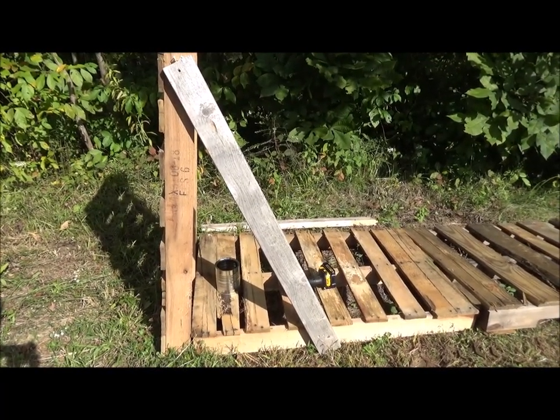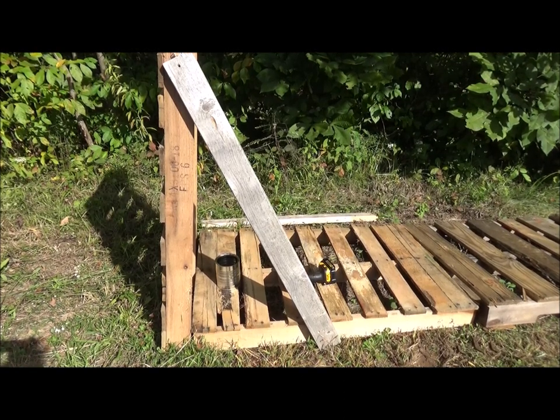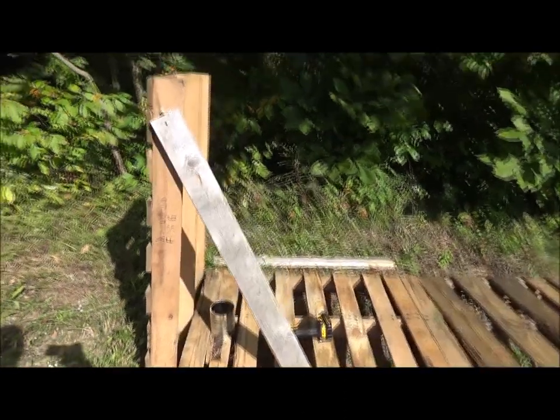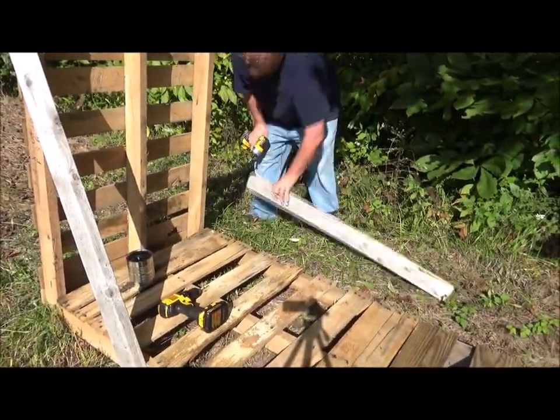As you can see, it's not the greatest, but what I'm doing it for, it'll get the job done. Going to work on that other side now.